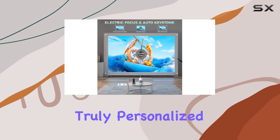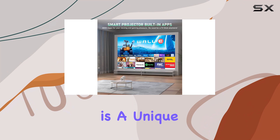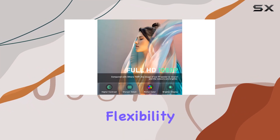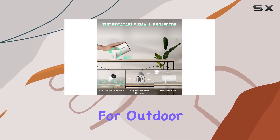This level of customization is a game changer, allowing you to create a truly personalized entertainment setup. The 180-degree rotatable stand is a unique and practical addition, offering flexibility in terms of placement. This feature, combined with the projector's portability, makes it an excellent choice for outdoor movie nights or even camping trips.